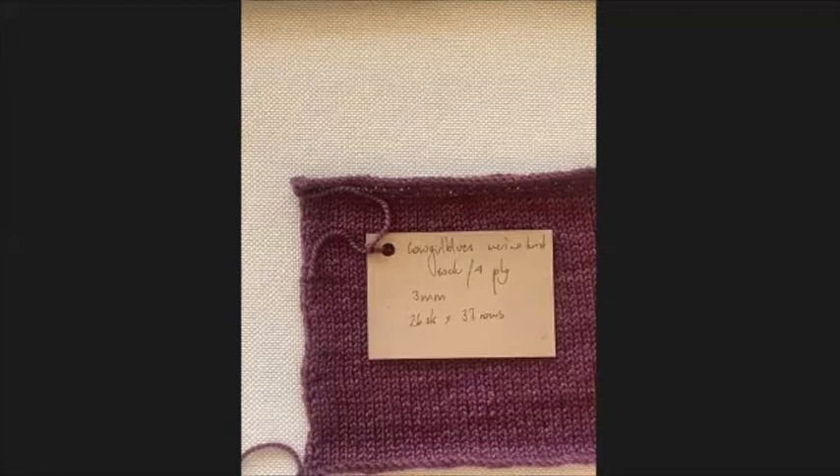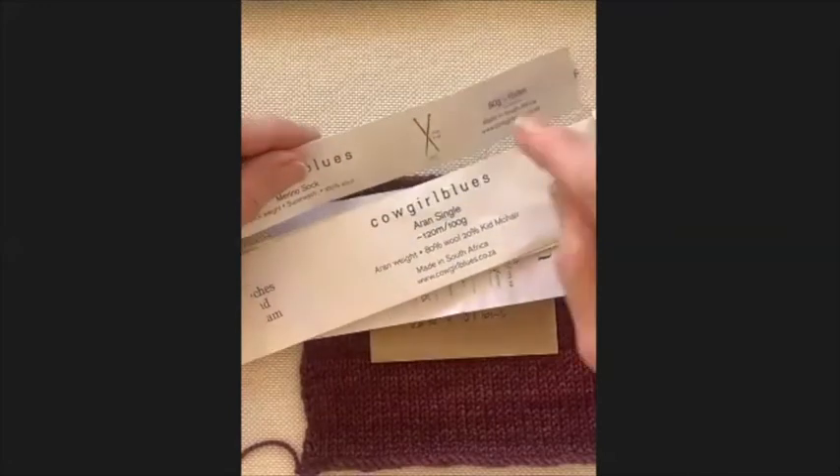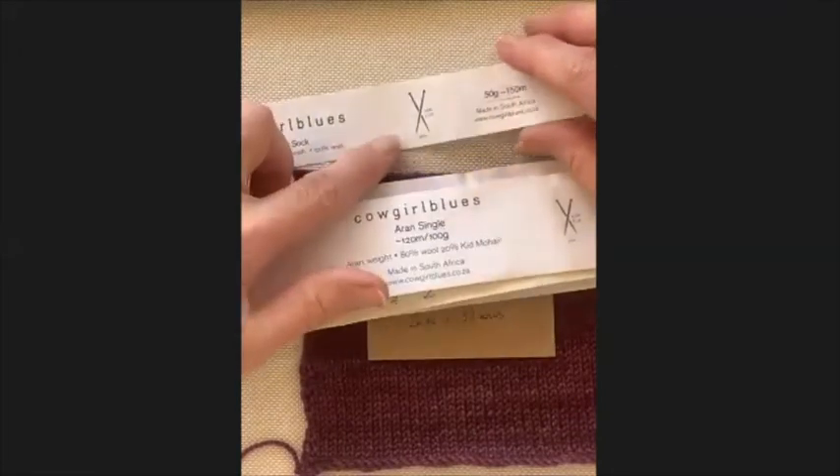When you do a tension square there are four important things to consider. The first is the yarn you choose - the yarn will determine all other aspects. The second is the needles. If you have the right needle size for the yarn, your work should turn out well. When you buy yarn there's generally a needle size recommendation on the label - this merino sock yarn recommends three millimeters.